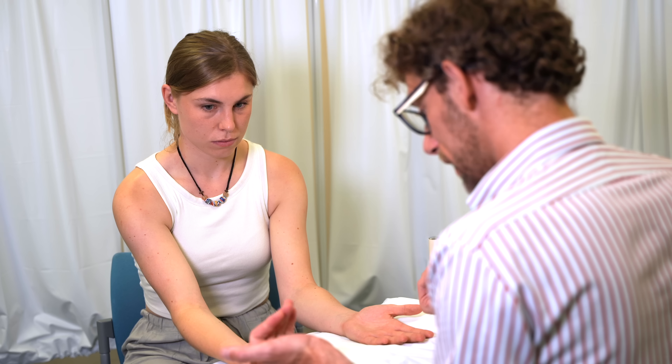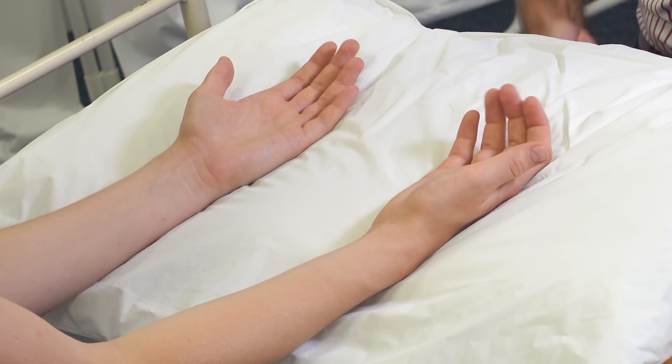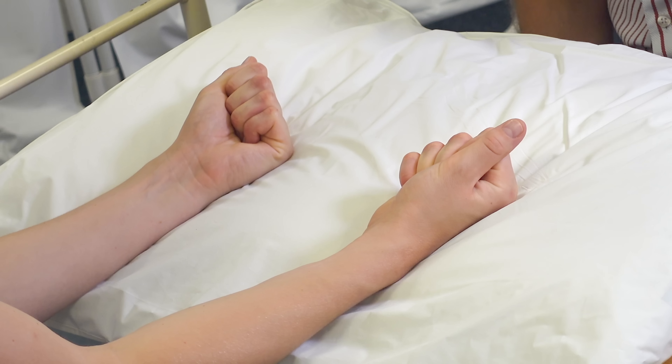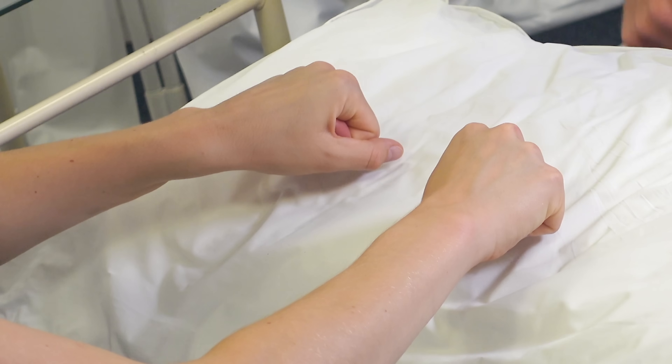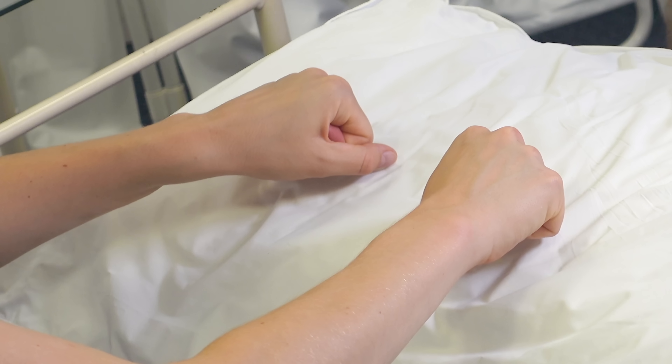If you could lightly make a fist and just bring your fingers into the top for me. And if you could turn your hands over and again make a fist for me. Having a look — everything looks normal there.